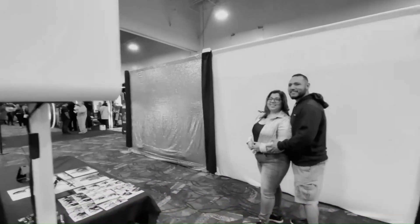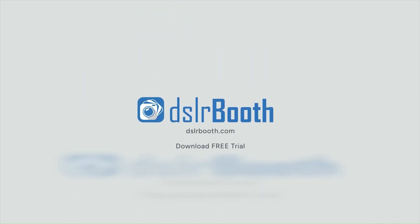And that is how you set up a glam booth in DSLR Booth. Thanks for watching. Hit the like and subscribe button for more DSLR Booth video tutorials, and let me know what videos you'd like to see.